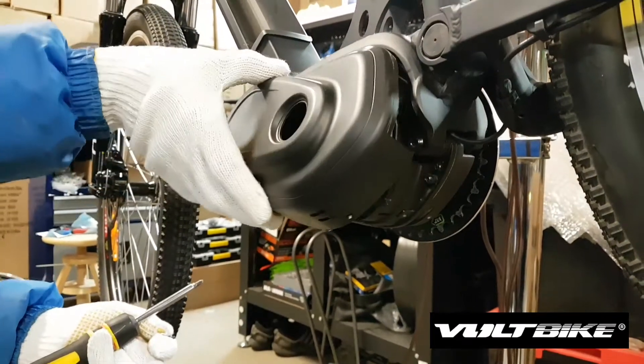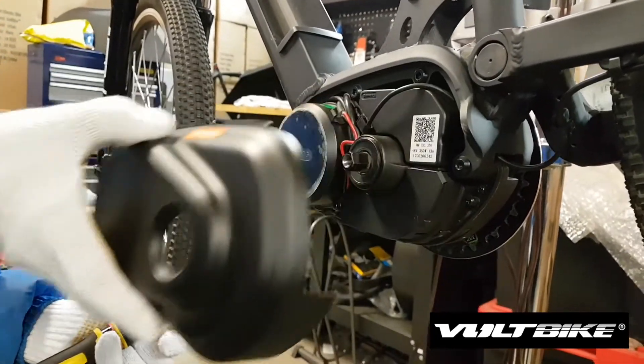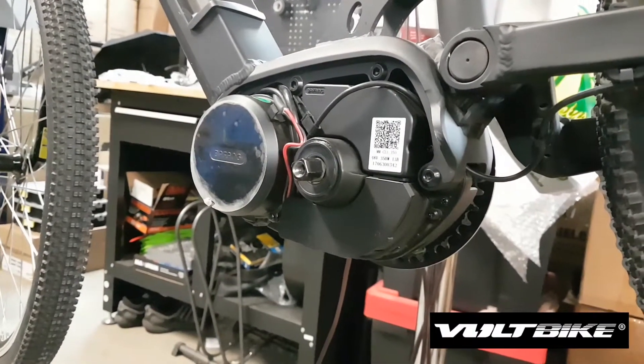Once you remove them you can easily detach the plastic cover of the motor. Once you detach it you're going to see the motor inside.